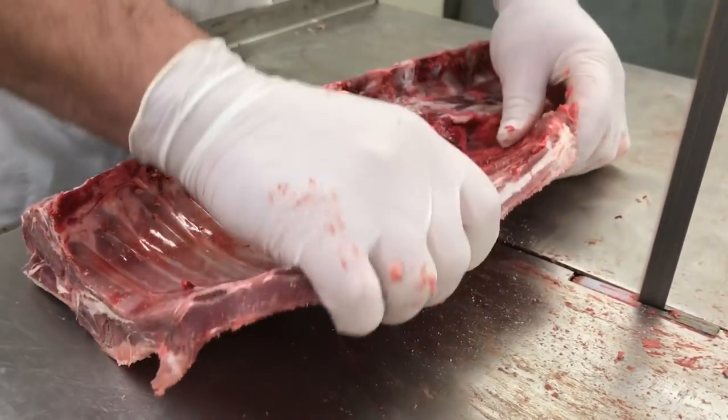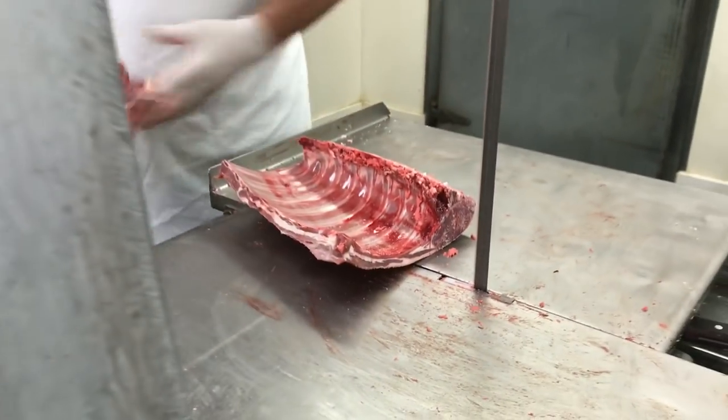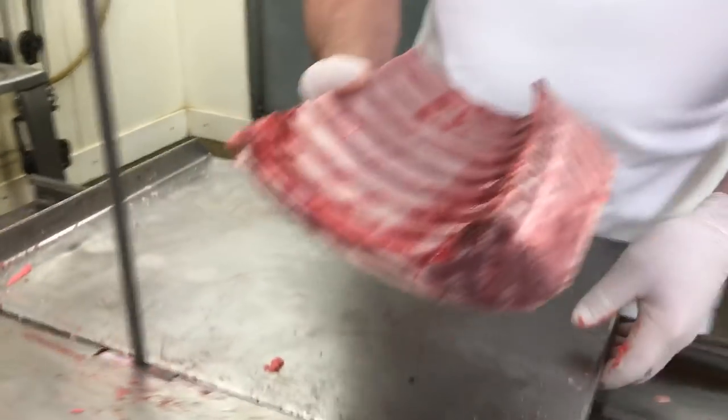How many ribs do you count? Eight. Now you can see this line is starting to take shape.